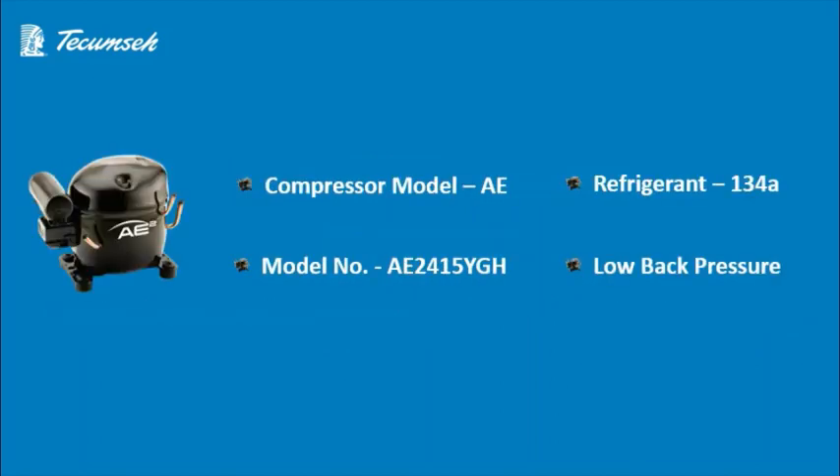This compressor of Tecumseh belongs to model AE2415YGN. The refrigerant reference used in this model is R134a and it is a low back pressure compressor.